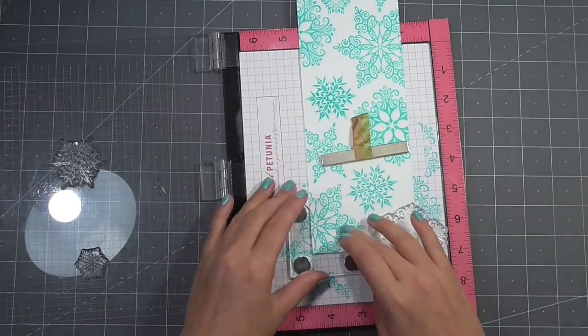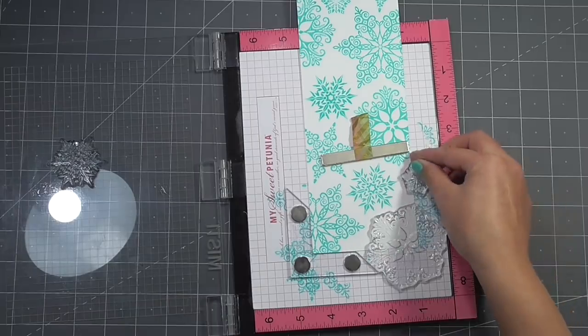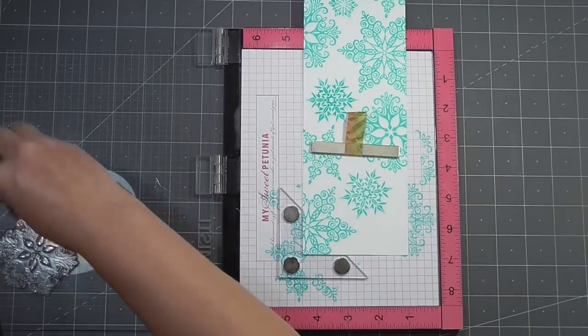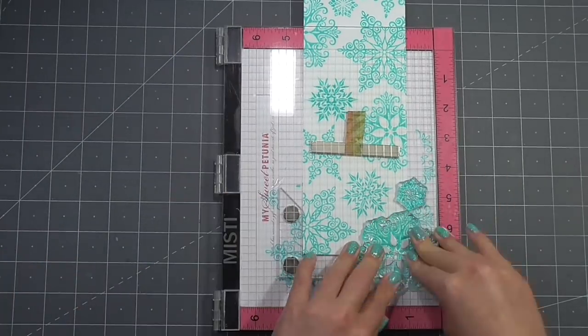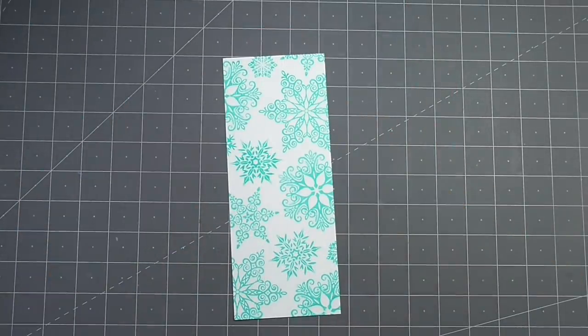This is an unusual card size for me. It's called a number 10 size card — the dimensions of the finished card are four inches by nine and a quarter inches. I believe the name comes from the type of standard-sized envelope it fits into. I think this taller card is a great opportunity to use more of these beautiful snowflakes all on one card.